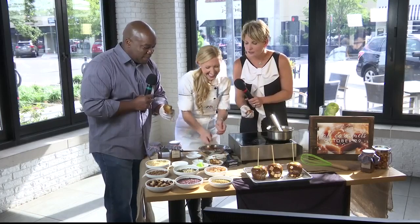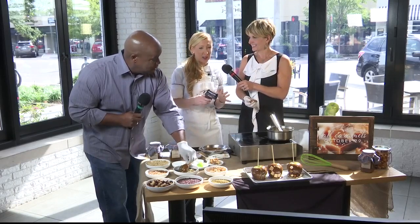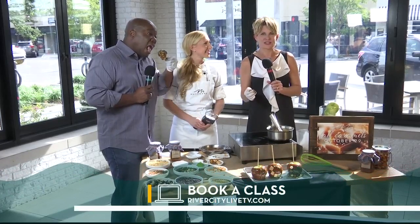Rebecca, will you be doing some holiday classes as well? That's right. And one of my favorite tools for making caramels is this laser thermometer. It's really fun to play with, and it also saves you the entire step of having to wash a thermometer. I love to save people time and energy in the kitchen. It's also the giveaway in my holiday class. So if you take her holiday class, you could win that thermometer. Anything you'd like to know about Matthews or Chef Rebecca, we've got it for you online at RiverCityLiveTV.com — just click on the 'as seen on RCL' tab.